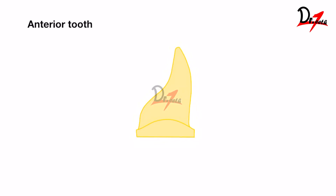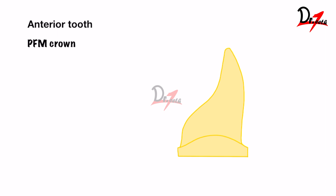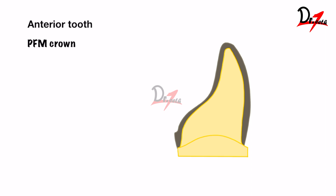Let us start with the anterior tooth. For the anterior teeth, we are not going to give all metal. The least we can give is a porcelain fused to metal crown. Though it is not aesthetic enough for the anterior teeth, it is still given in many parts of the world because it has good strength and is also budget friendly for the patient. In a porcelain fused to metal crown, we have a metal coping and on top of it a porcelain layer. Because of this, we need to reduce a lot of tooth structure. The PFM crown requires a lot of tooth reduction compared to any other type of prosthesis.